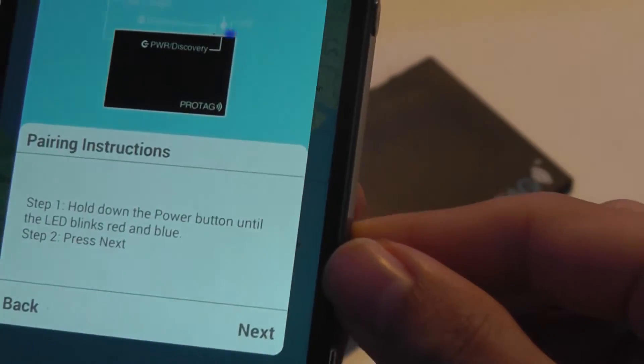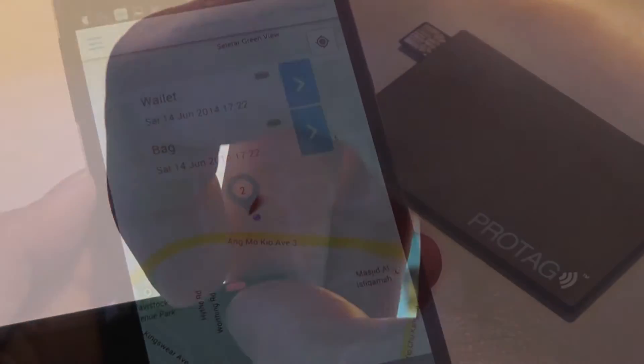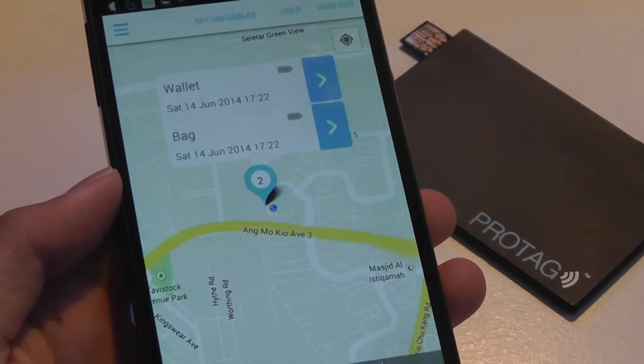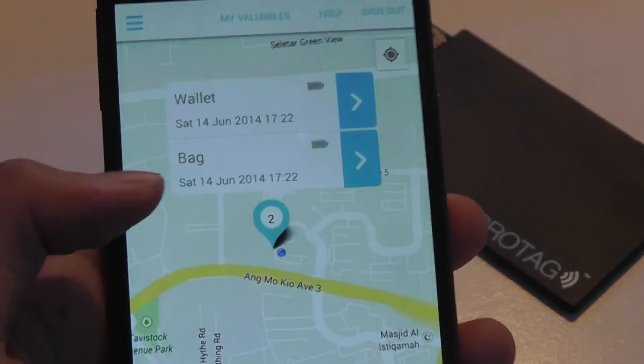For pairing, the instructions say to hold down the power button until the LED blinks red and blue, then press next in the app. After holding for a few seconds, you tap to pair, and it displays the tag's location in a map-like view depending on whether your phone's GPS is on, showing you exactly where the wallet or bag you've assigned is located.